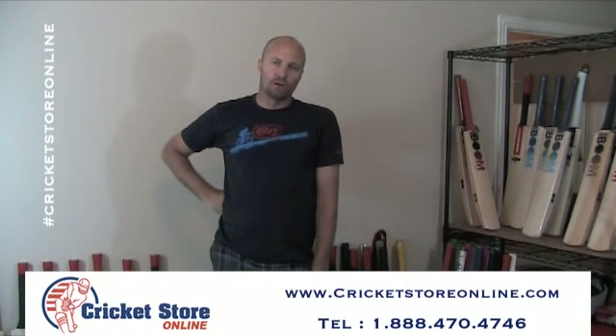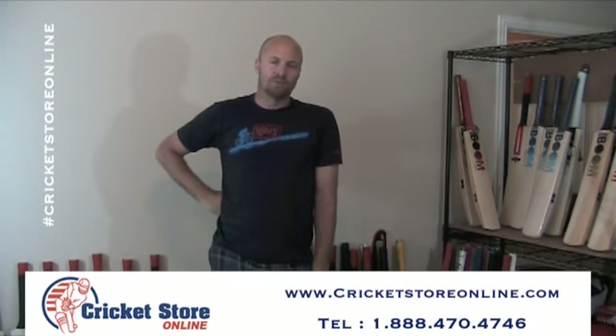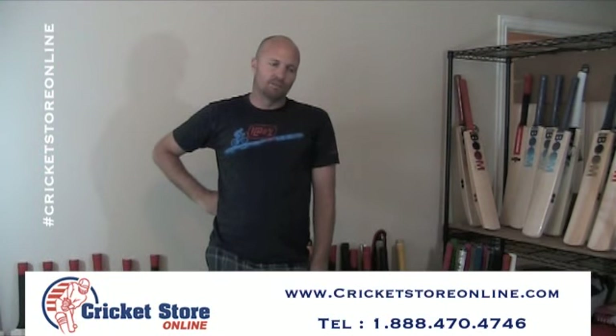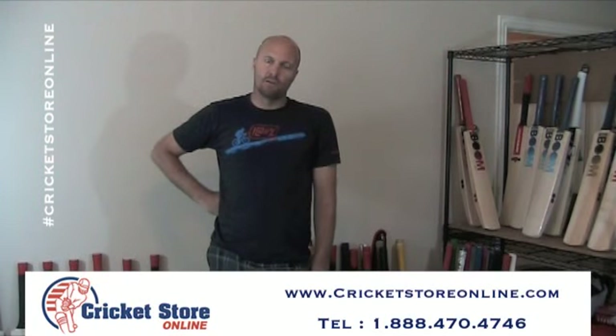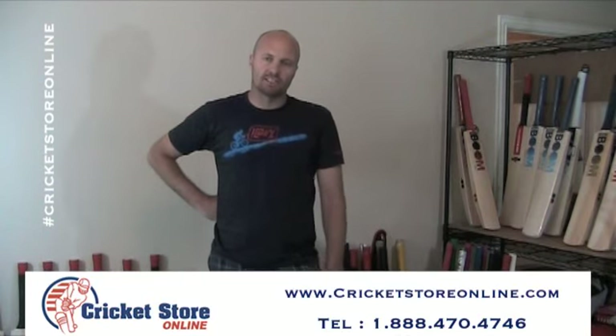Thanks for watching. Shout out to my buddy Sammy Khan who picked up a platinum reserve edition yesterday — it had 20 grains, absolutely perfect. Shipping that out to Denmark. It's a beautiful bat and you're going to be really, really happy. So if you're looking for something special, Cricket Store Online is the place to get it. Thanks for watching and catch you later, bye.